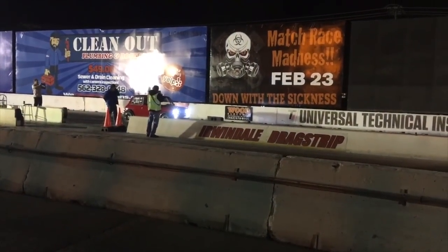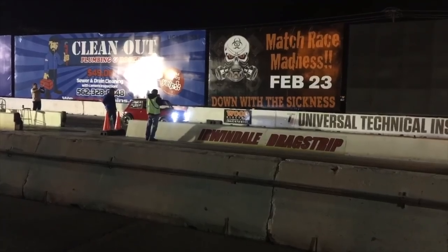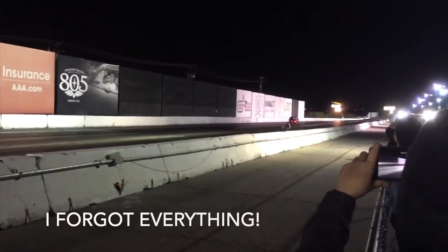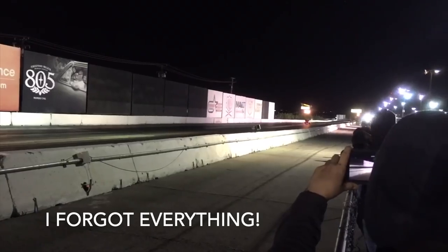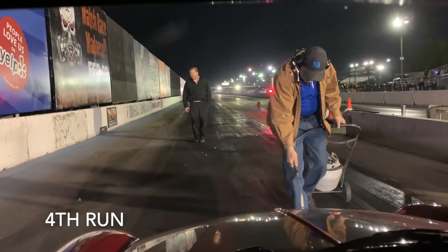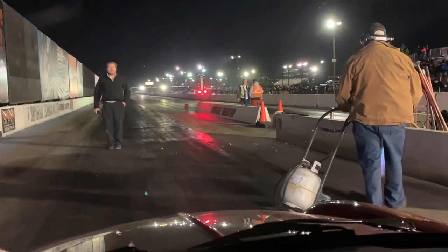He brings the RPMs up. Always tell yourself: I have control.